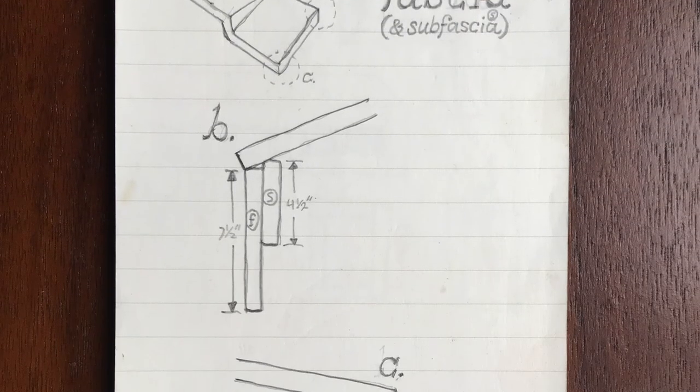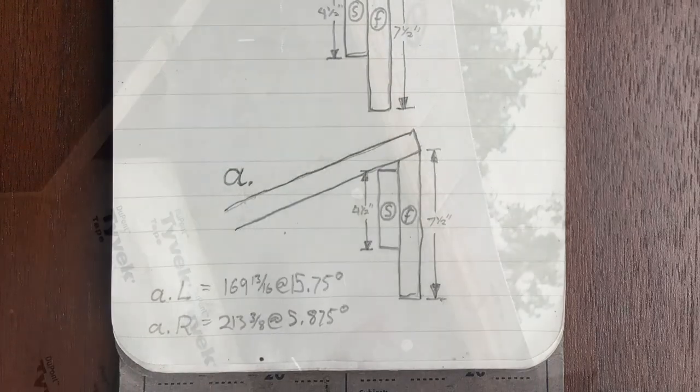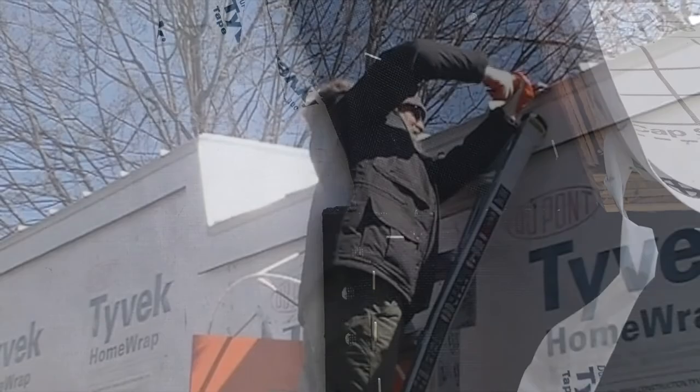After installing the sub-fascia and fascia with integrated vent way, apply a strip of window screen to keep out surface pests. Overlap the fascia with the underlayment. Always overlap low to high.